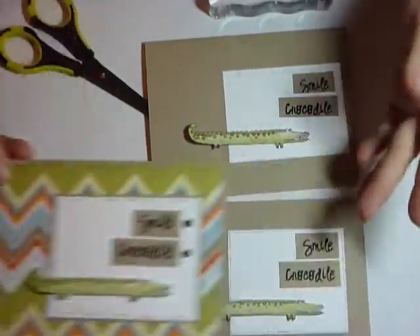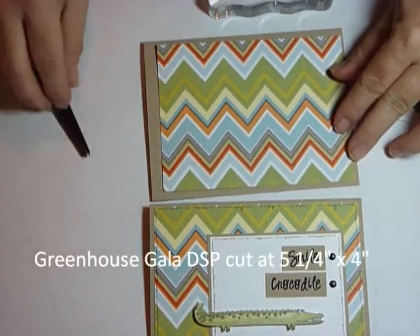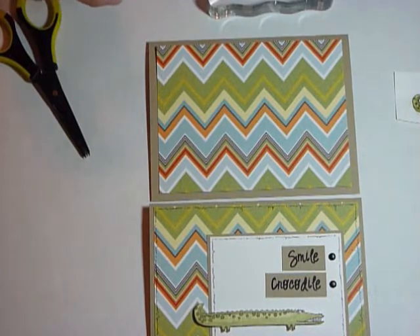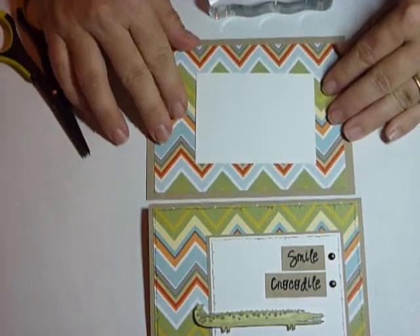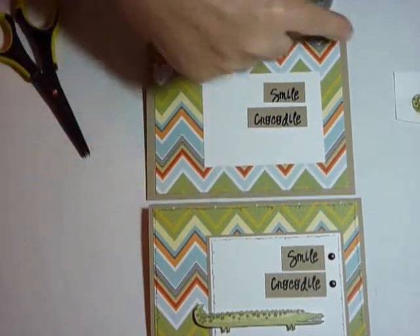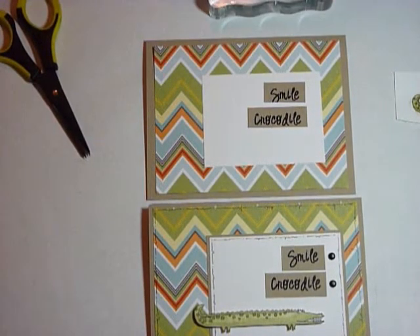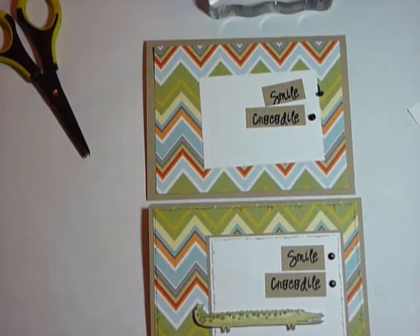For the step two card, although it looks much fancier, it really isn't that much more. This patterned paper is from the Greenhouse Gala Designer Series Paper, so all you're doing is putting that down, then that same piece of whisper white cardstock, plus another little piece of crumb cake. We put our smile crocodile back, and this time I added the same pen detail on the white and on the outside as well. Then I added two fun little tiny black brads. Use your mat pack to get it exactly where you want it, add your brads, and then put your alligator/crocodile on just like you did on the other card. So easy and quick.